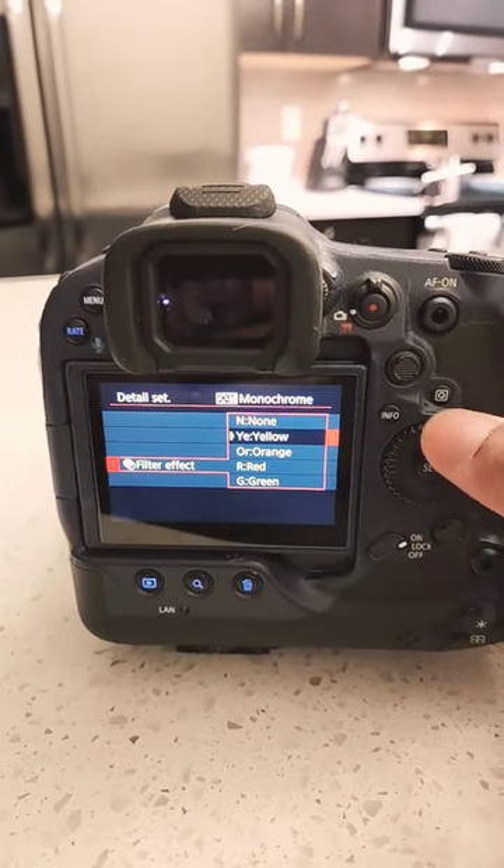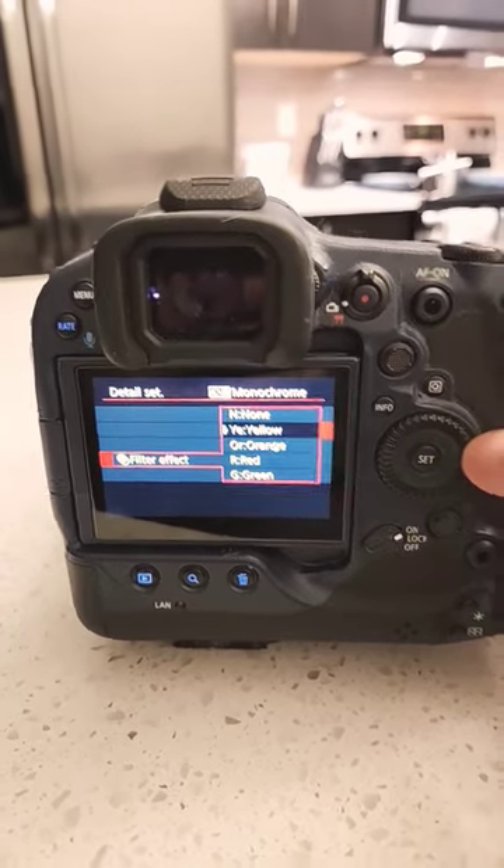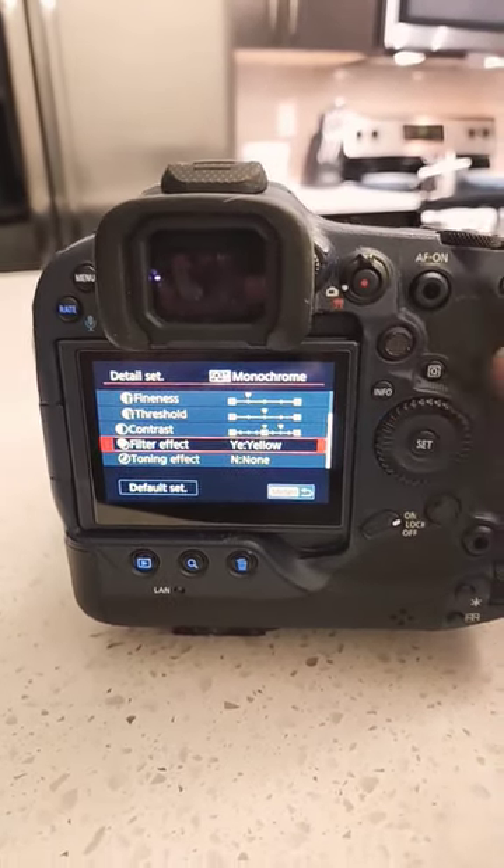I have it set to yellow, but you could do none, yellow, orange, red, or green — and there are slight changes when you put those filters on there. I just prefer the yellow.